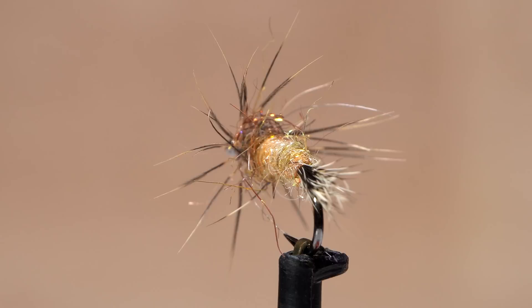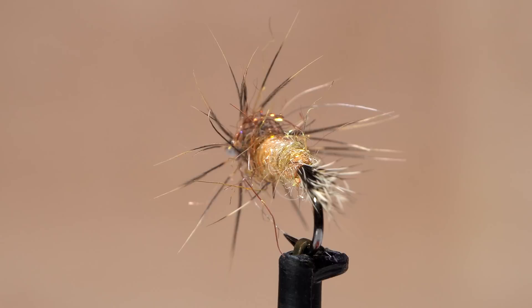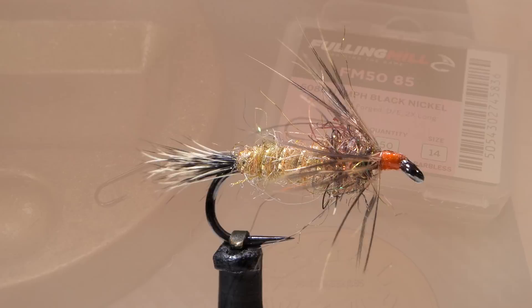This is the Red Fox Squirrel Nymph, one of his more well-known patterns. It's elegant, versatile, effective, and rather easy to tie. In other words, a near-perfect fly.